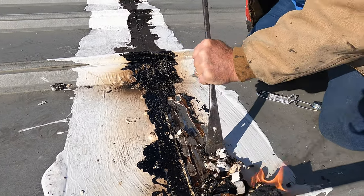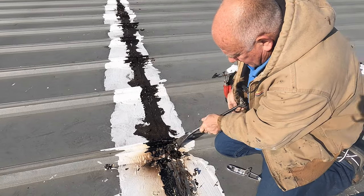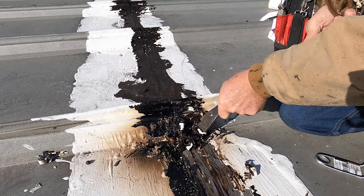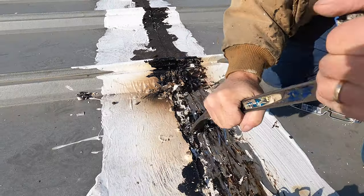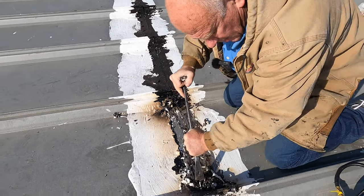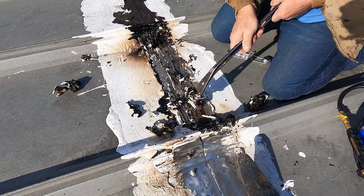See, look at that — otherwise it's going to take you forever. Scrape whatever you can off with the flat bar and get it off so it's pretty clean. Almost there — took me a few minutes.